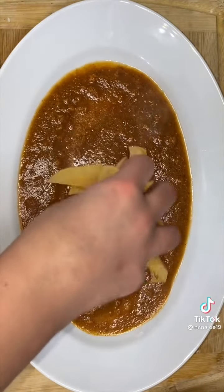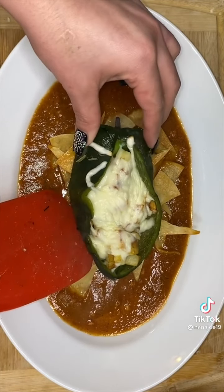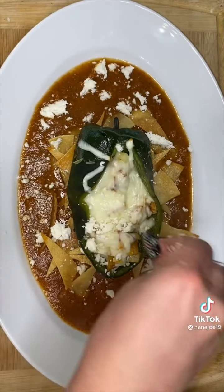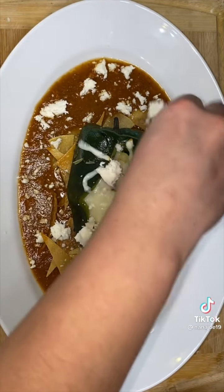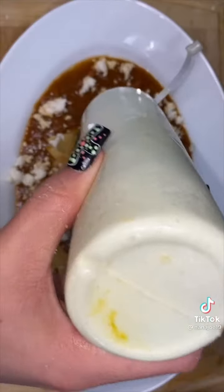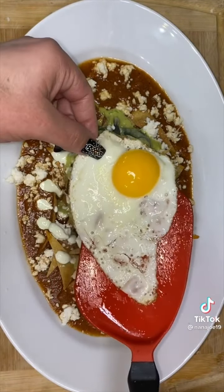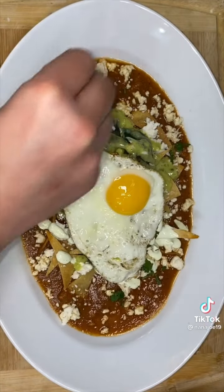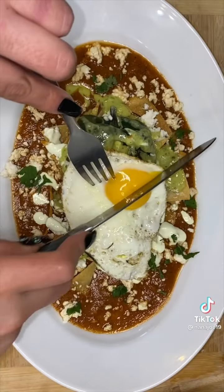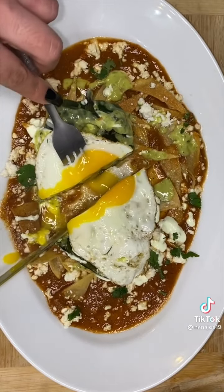Ladle a couple spoonfuls of chorizo sauce to the bottom of the plate, add a handful of crispy tortilla chips as the bed, then place the chile poblano on top. Sprinkle with lots of queso fresco all over the sauce and chile, drizzle with sour cream and avocado sauce, and top it all off with a sunny side up egg. Garnish with a little bit of cilantro. That's how I finesse the system here at Nana Joe's — I don't know what to call this breakfast, so help me out in the comments!